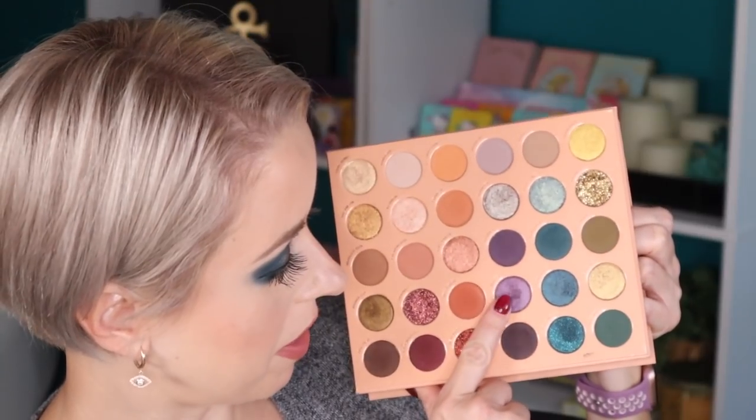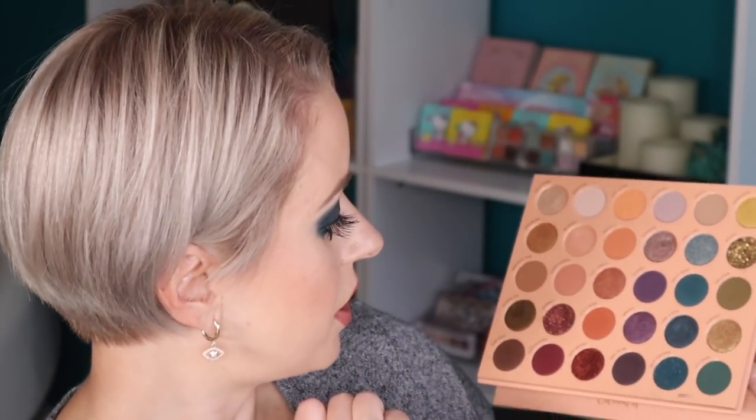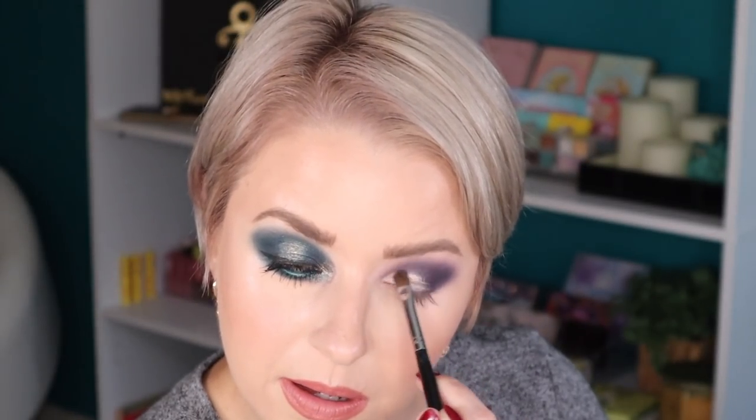I don't think I'm going to go in with this shimmer shade. I think I'm going to go in with this one instead — this one is called Reunion. I'm going to take that on a damp Morphe M124. This one is pretty — I'm just focusing it right there on the lower portion of the lid.